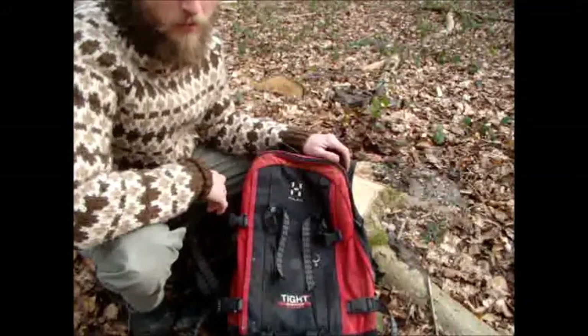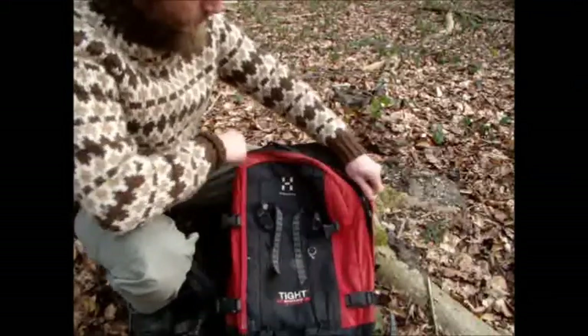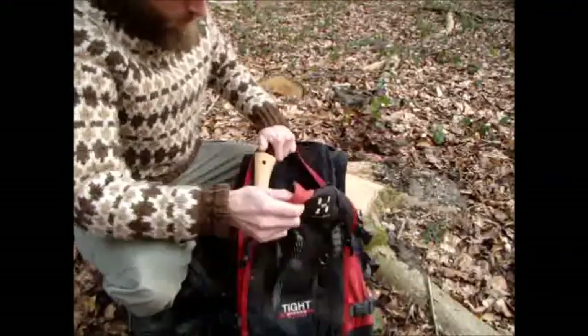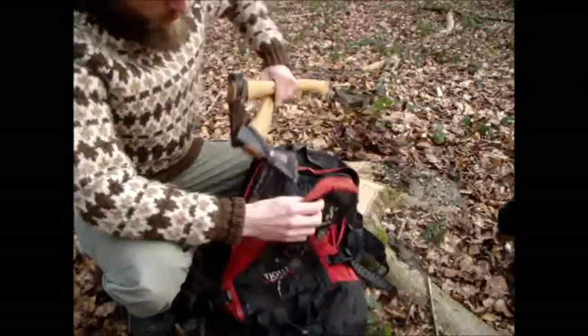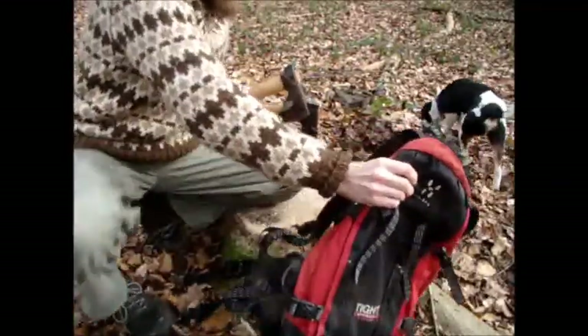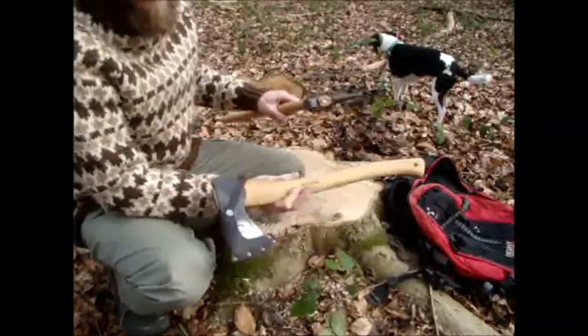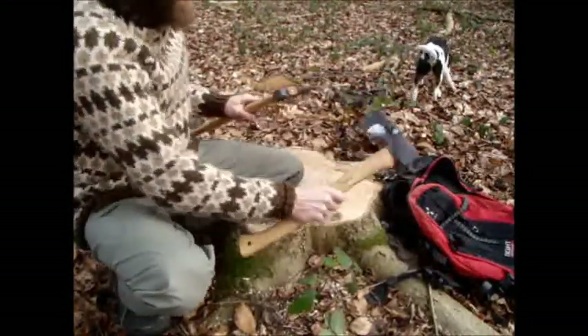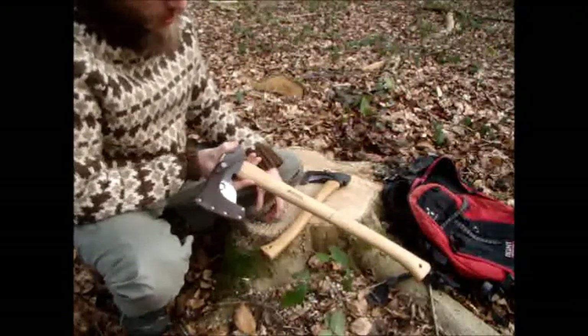Hello YouTube. Today I'm going to take a look at the two axes — the Vetterlings axes, the 118 and the new Stroud axe.